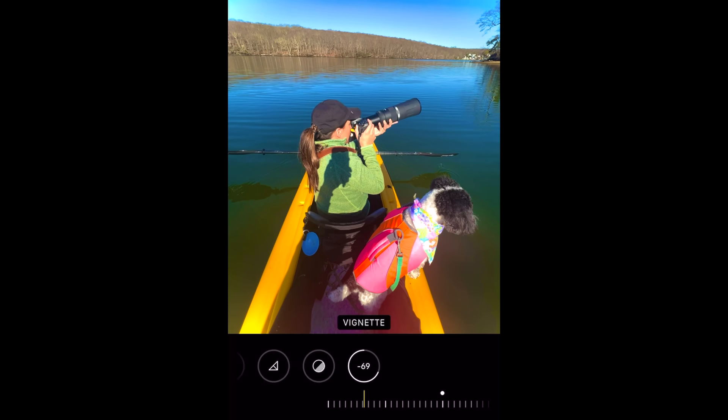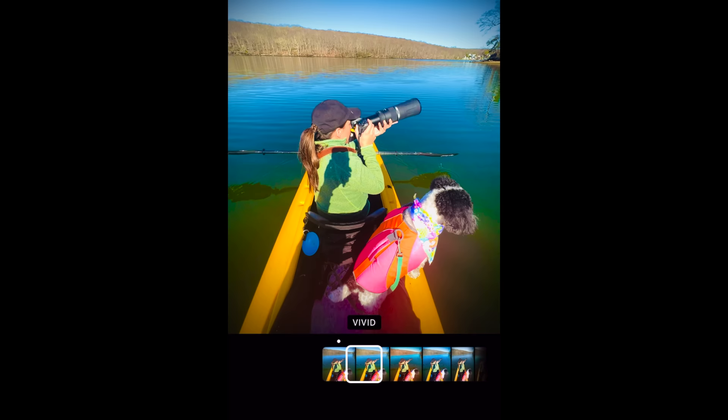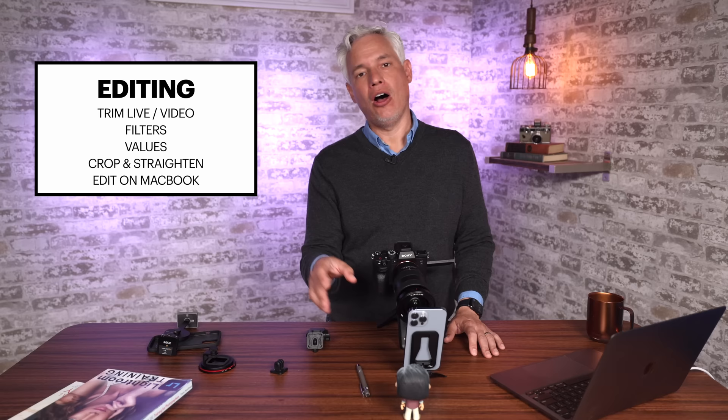Vignettes darken the corners. This happens naturally with older lenses, so it's a good way to make an image seem vintage, and also a good way to bring attention to the center of the image. Drag it to the left and it adds a white vignette — white vignettes are awful, you should probably never use them. Drag it to the right and it will add a dark vignette. The next value at the bottom is filters. You can just flip through these and choose the one that you like, then dial it back at the bottom. All these filters are a little heavy-handed, so I almost always end up dialing them back to 75, 50, or 25%.